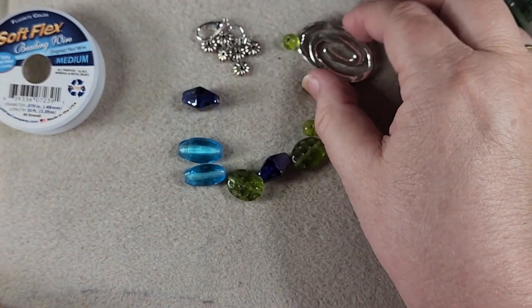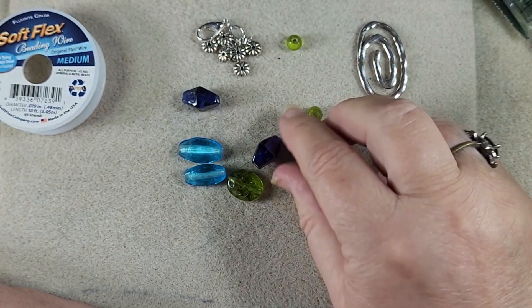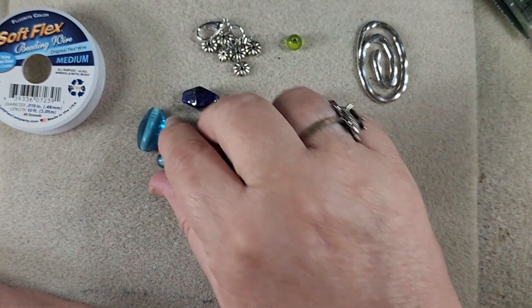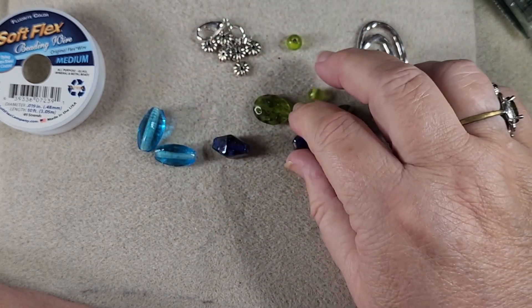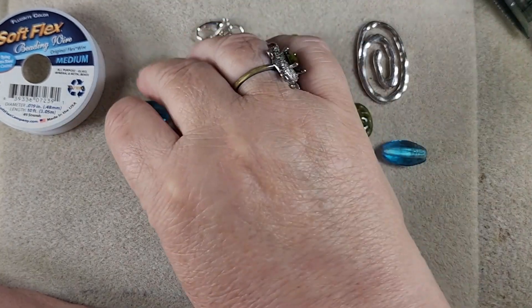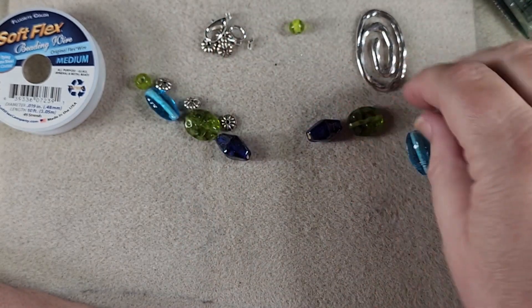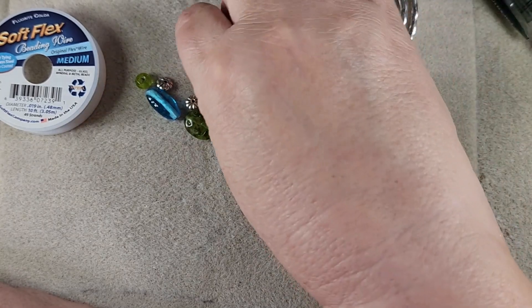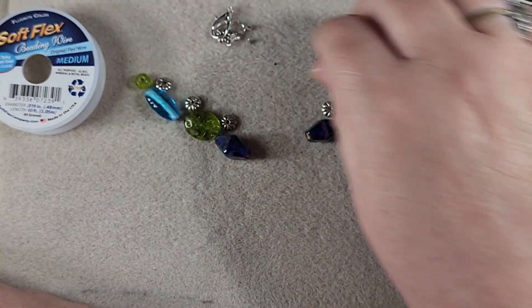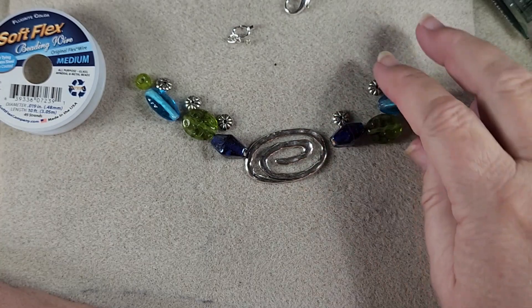This is the focal we're going to use; it will sit right on your arm like so. I may bend it just a little bit more to give it a bit more of a curve so it fits around your wrist easier. And then these are the beads we're going to use — with a spacer between each — and this focal piece is going to be in the front.